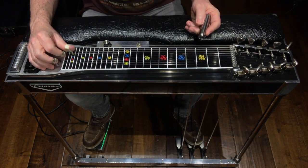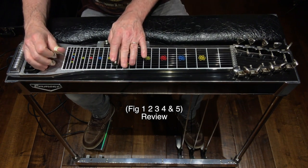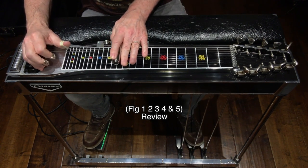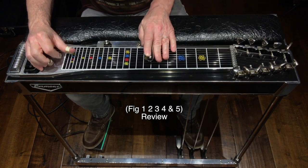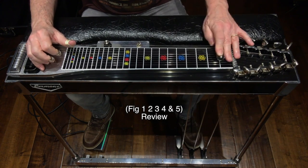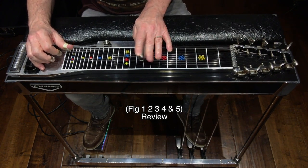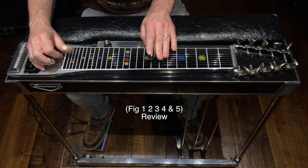Here's figures 1, 2, 3, 4, and 5 together.